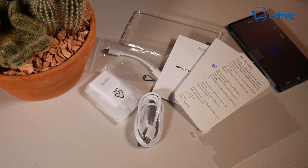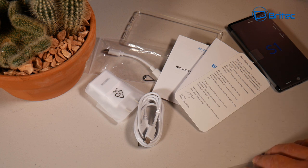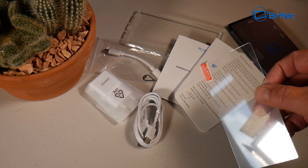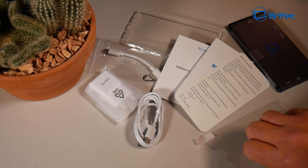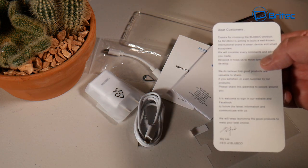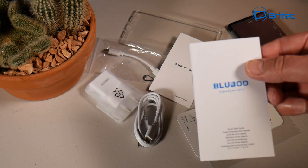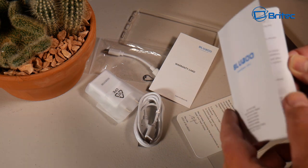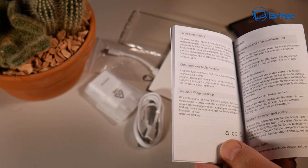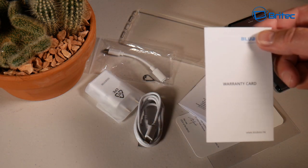This is everything you get inside the box. You have the phone and a screen cover — though it already has Gorilla Glass, this cover is quite thick and visible on the phone, but you can use it if you wish. There's also a thank-you letter from the manufacturer, and a user manual nicely written in English covering all the specs, setup, charging instructions, and other useful information. You also get a warranty card.